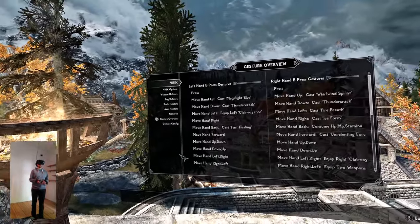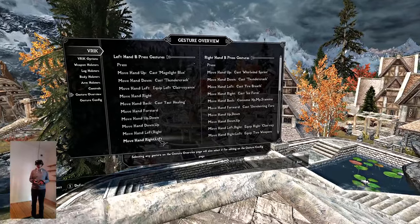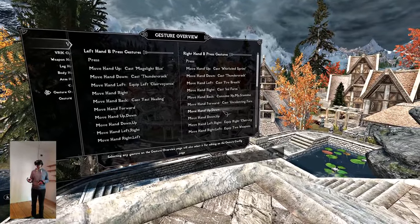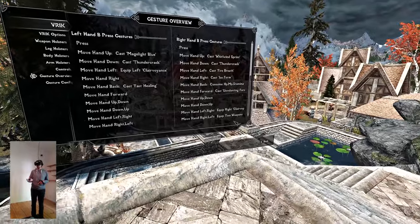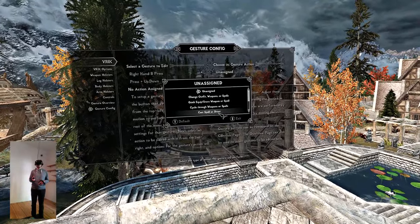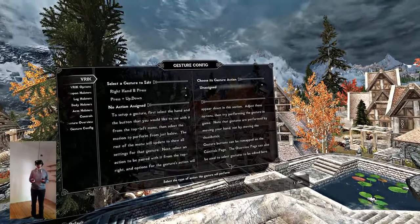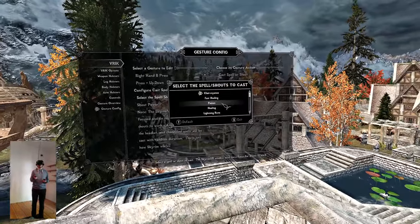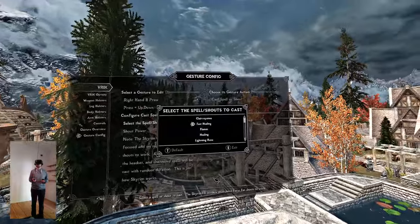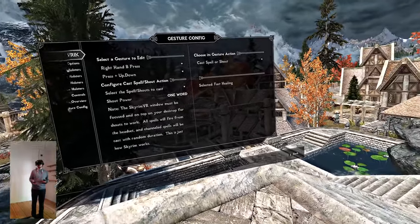In the Gesture Overview, let's say I want to do something new: move my right hand up and down while pressing the B button, and doing that, cast a spell or shout. You select it and exit — it's already selected. You then cast a spell or shout and select which spell you want. For example, that would be fast healing in this case. So I have right B, up and down, release, and then I cast fast healing.